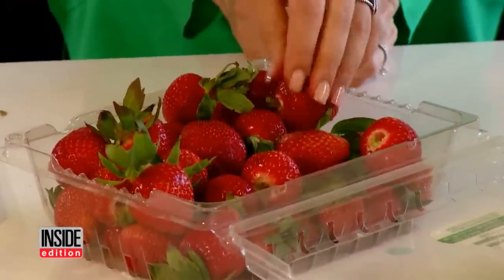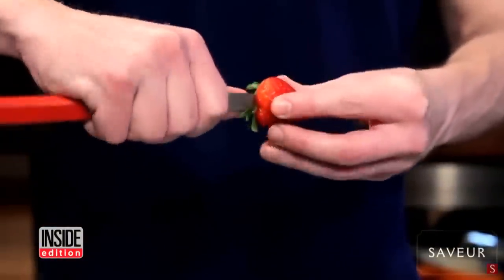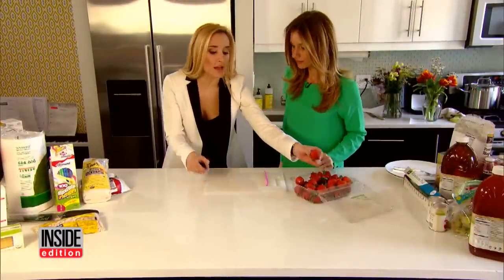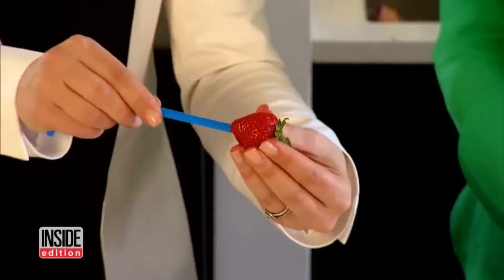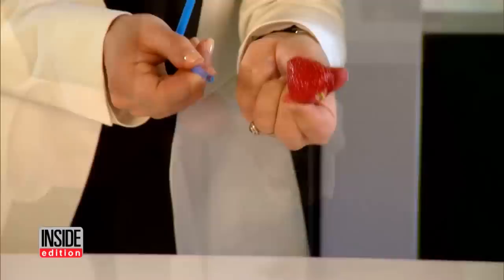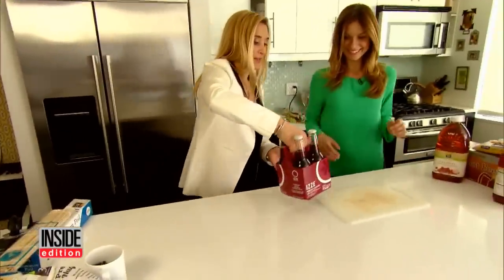May is the start of strawberry season, but cutting out the green leaves and tough cores can be a pain. Not anymore — just take a straw, put it in the bottom, and push it all the way through. Voila! So simple and easy.